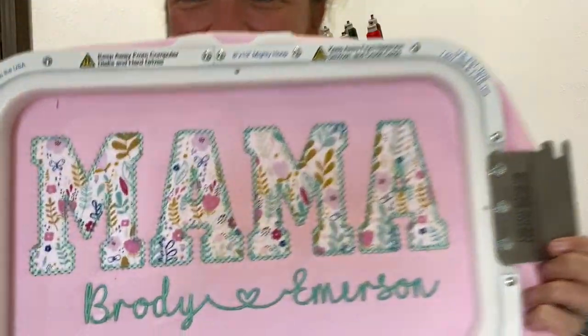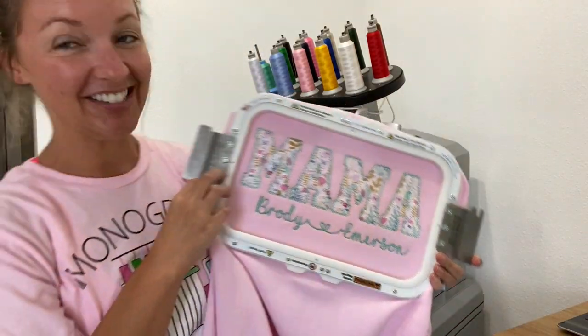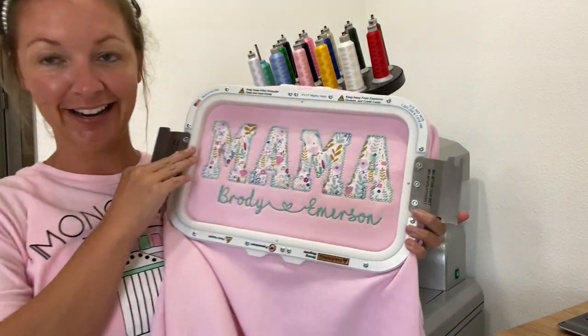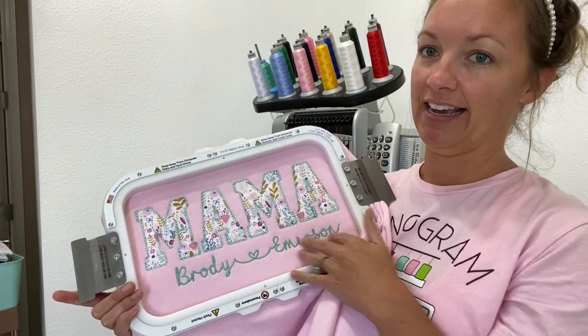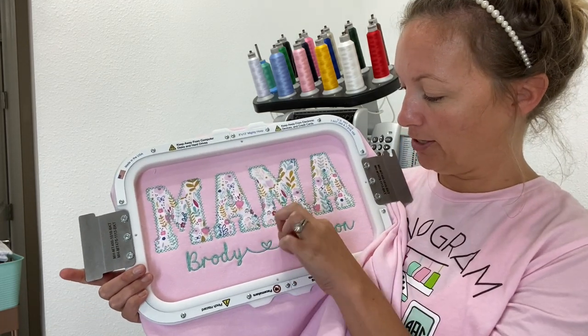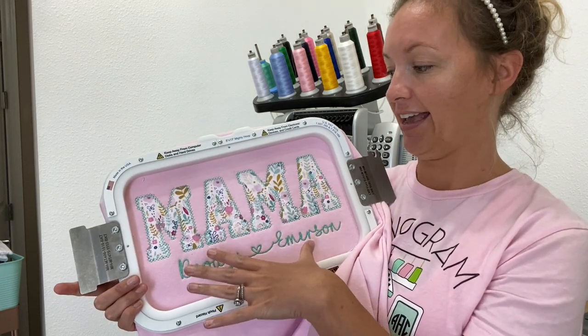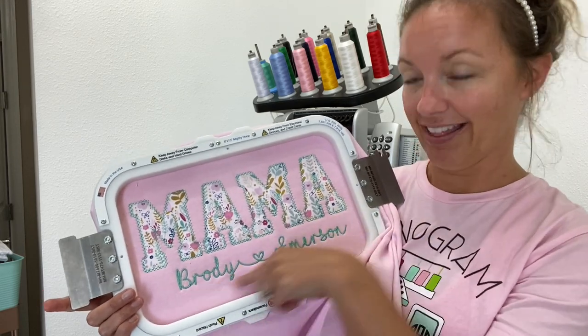What do you think? It looks so good! I'm so excited to add these to my shop. I'm going to add different versions for different words — like mama, nana, and I'm probably going to do a sample with, like, four names and show how if they have a whole bunch of grandkids they can have a baseline stack.